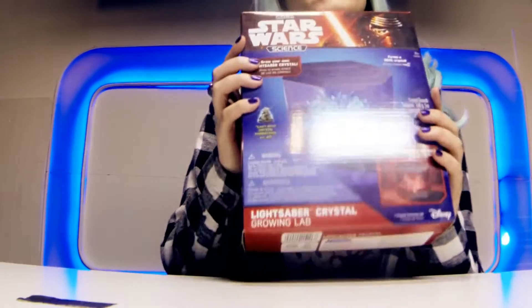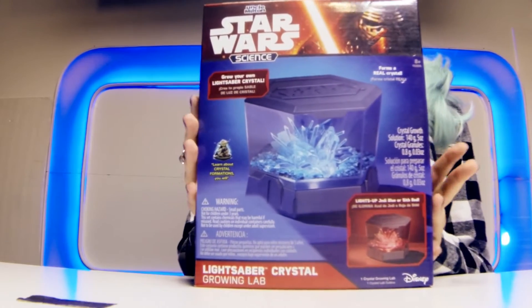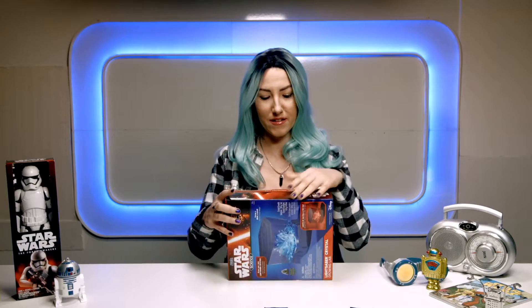Hey guys, welcome back to the channel. So today we have the Star Wars Crystal Growing Lab, so we're going to be doing that. So let's see what's in this thing.